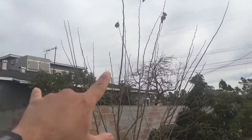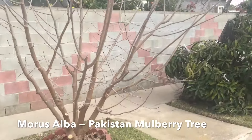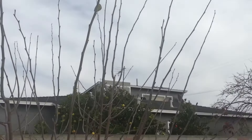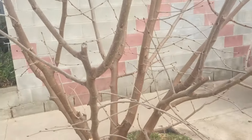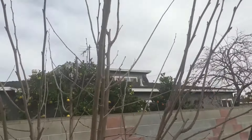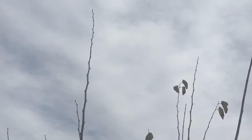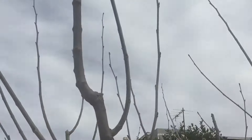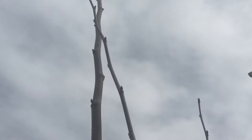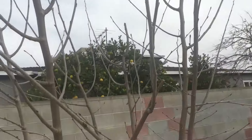Hey everybody, today I'm gonna prune this mulberry tree. This is the Pakistan mulberry, third year in the ground. We're here in Southern California, zone 10b, January — it's our winter and the tree is defoliated. The winds knocked all the leaves off. Usually I take the leaves off on my own, but this tree needs a pruning. Look, I pruned this tree last year — that's the cut I made last January — and look at the growth that occurred: over 10 feet. This tree now stands about 15-16 feet tall, it's insanely fast growing.